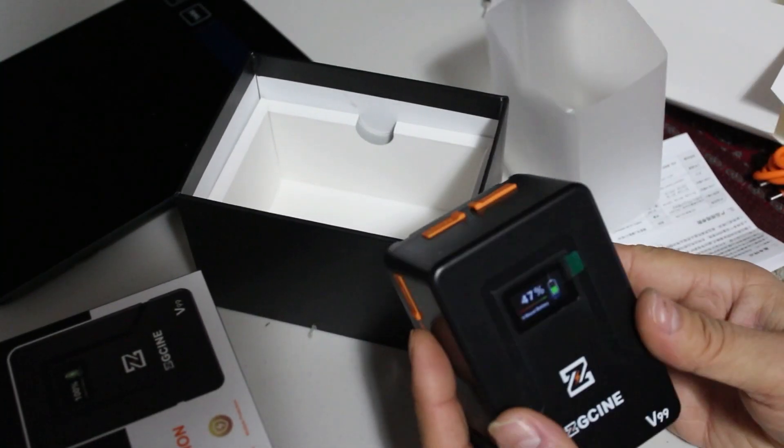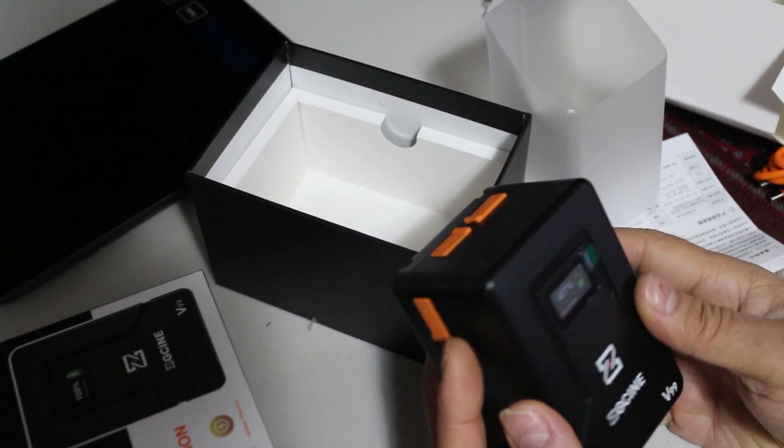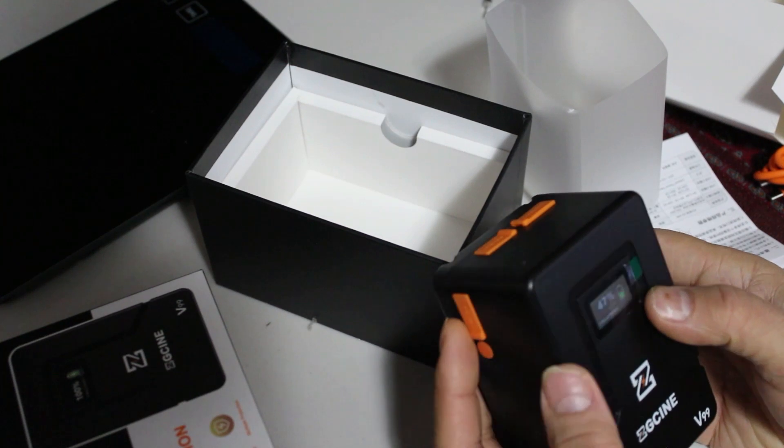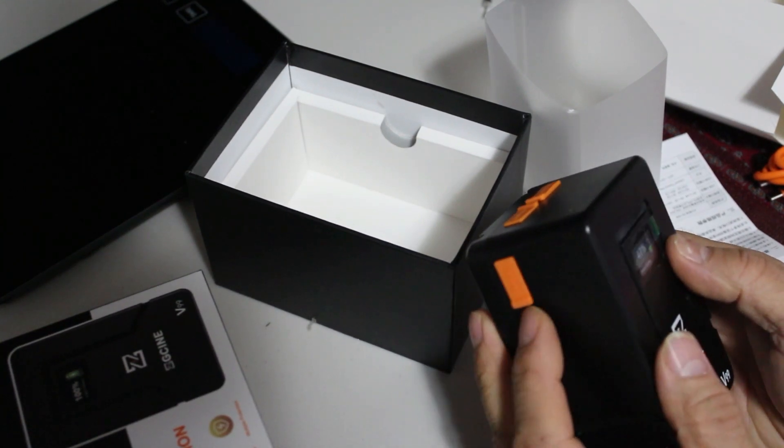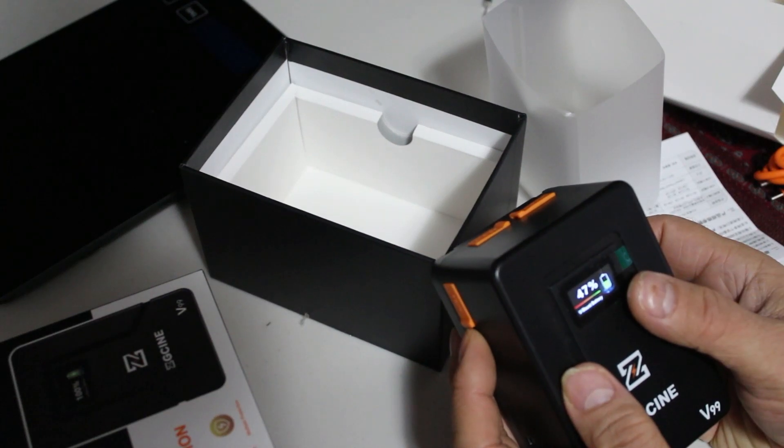That's the V99 ZG-SEN with a nice LCD. This is the button that turns the LCD on and off.